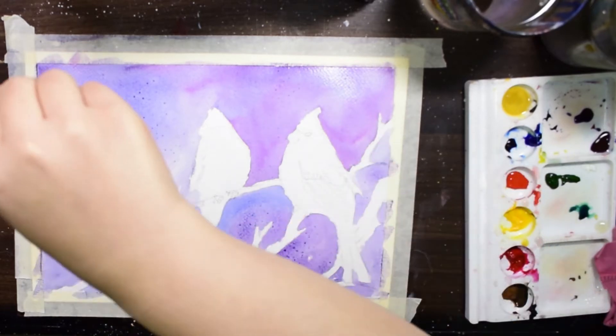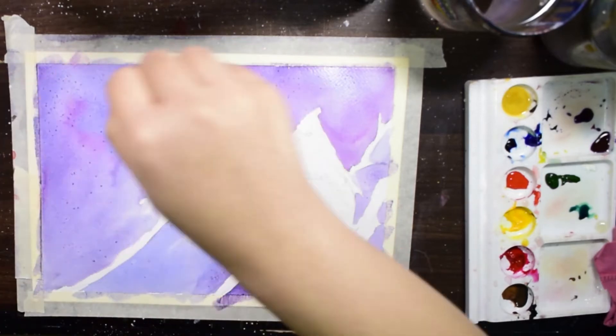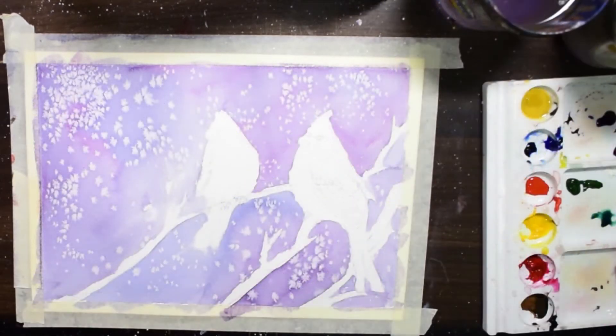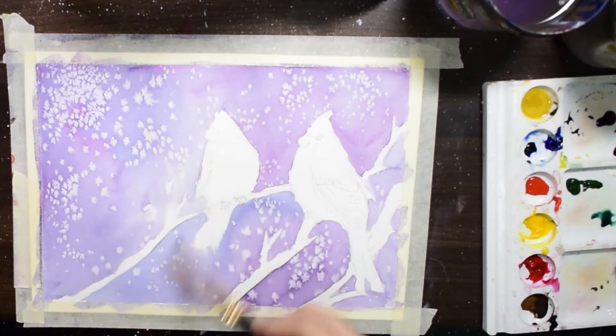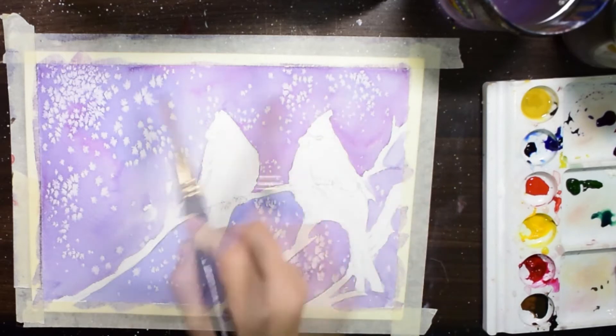You can see I am sprinkling some salt over my wet paint. I will let it dry, and after drying you will get this beautiful effect. Isn't it beautiful — the snowflakes in the background! I am cleaning the excess salt with my dry brush. You can use this salt technique to give beautiful textures in your backgrounds.